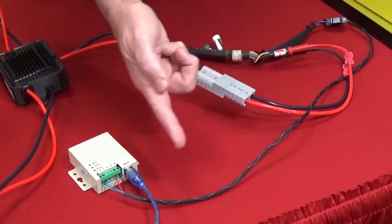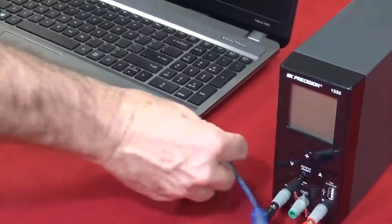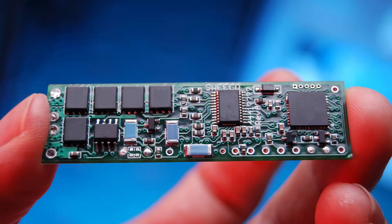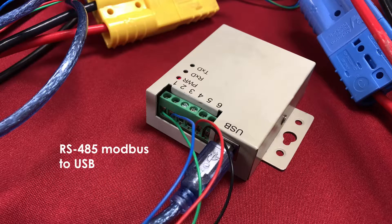The RS-485 connection goes to a communications converter that converts it to USB, and then the USB goes into the PC. On the PC, we can see the program that gives us the feedback from the battery. This program is actually reading the battery status via communications with the battery management system via RS-485 Modbus to USB.